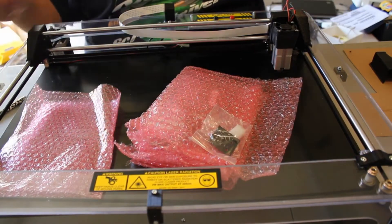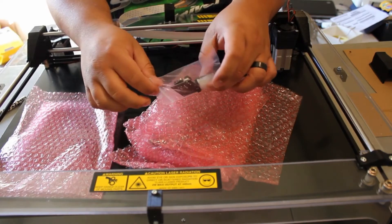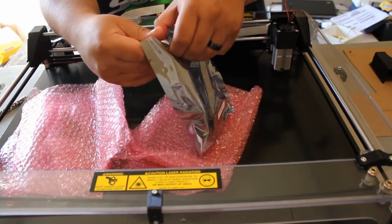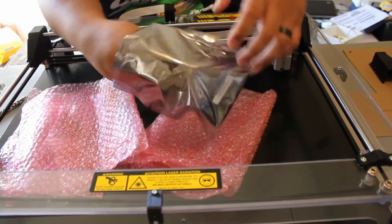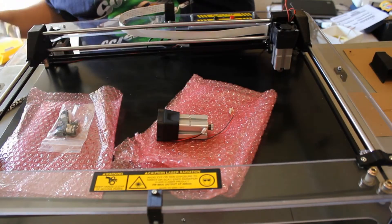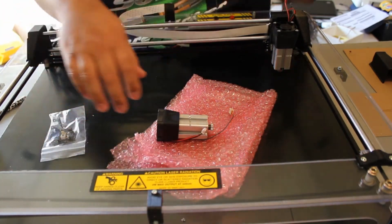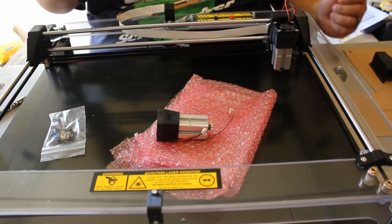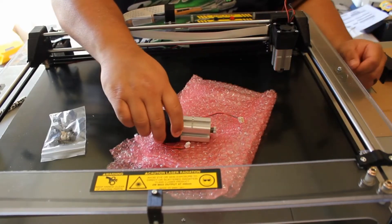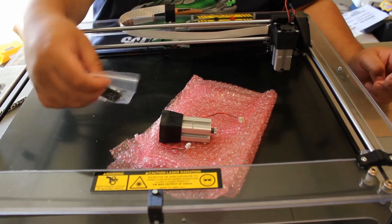Nothing else in the box besides bubble wrap. There's the Darkly Labs card. There's the PCB with a limit switch, a limit switch PCB, more bubble wrap, and it looks like they sent me the complete laser assembly — I was assuming I was just going to get the laser module, but this is fine. I can replace it really easily.